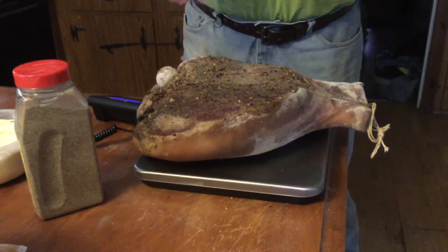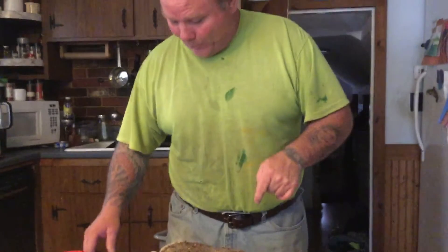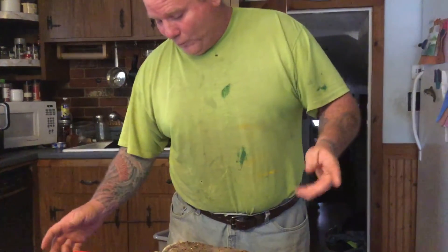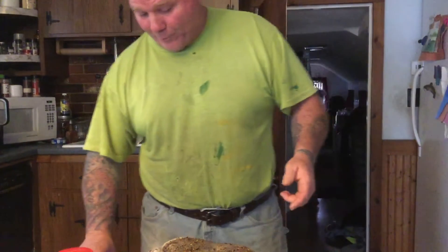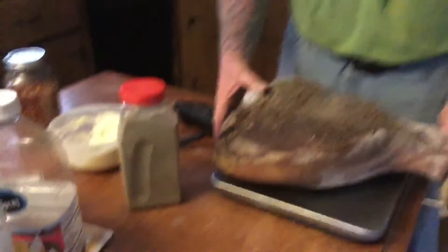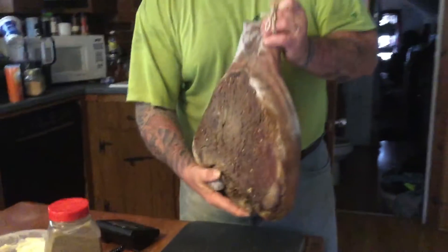I think this was around 9 and a half kilos when we originally put it up. So it's lost - if you figure it was 20 pounds - it's lost about 25% of its weight. So we're not there yet. We want to go to 33%; we want this to lose about a third of its weight total.